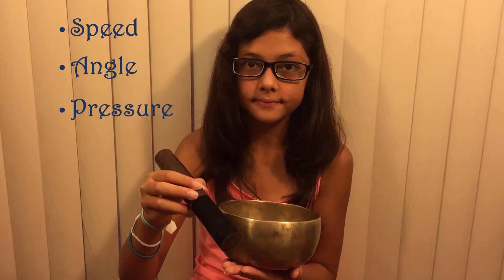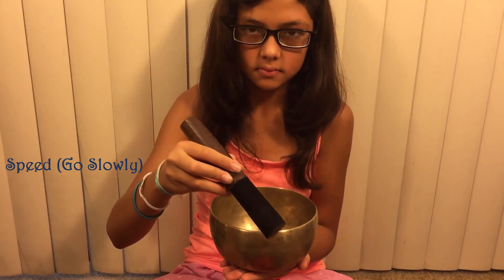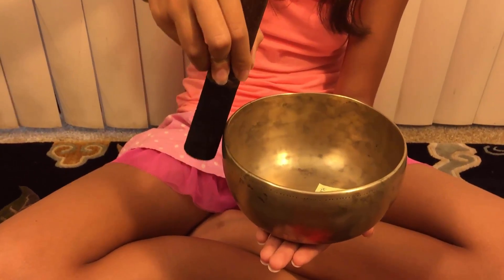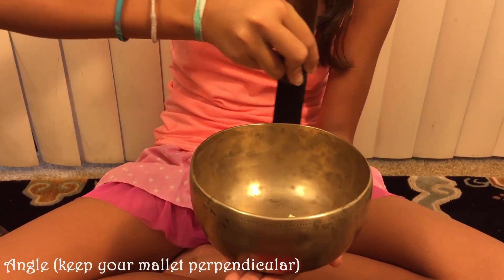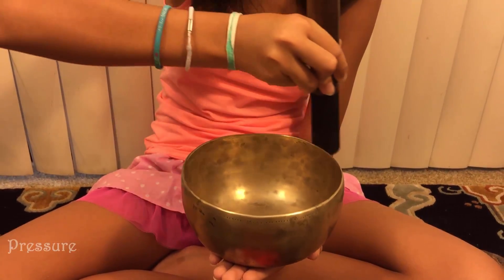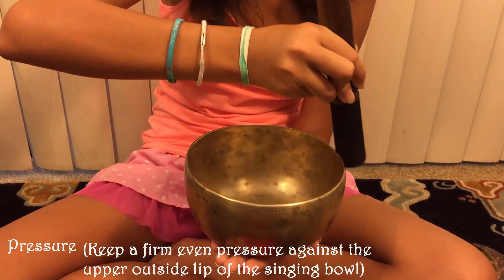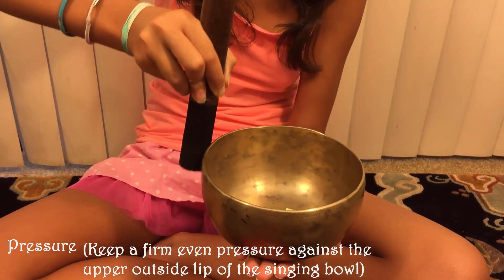Play your singing bowl: go slowly around the outside upper rim of the bowl. Angle: keep your mallet perpendicular — straight up and down. Pressure: apply a firm, even pressure against the upper outside lip of the bowl.